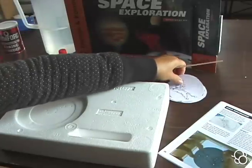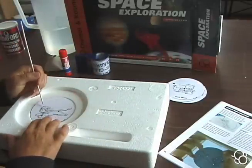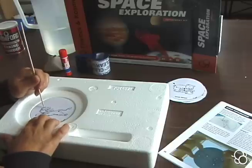You're going to do that for all the constellations. Pay attention to the size of the black dots so that it actually ends up looking like the constellation that you see in the sky.